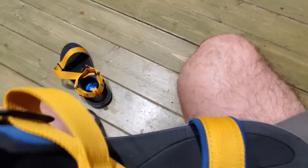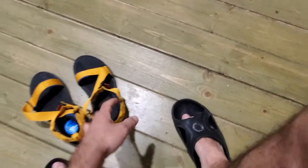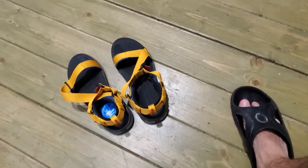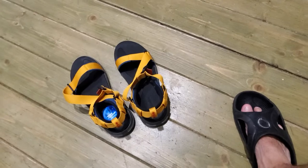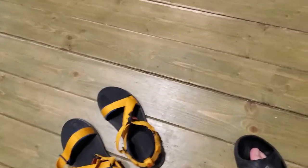You can see these bumps here, where the Columbia logo is, and in other areas too, and you can feel them. Yes, you could cut this off with a small scissor, but these are quite expensive for a pair of sandals and I shouldn't have to do something like this. So yeah, too bad.